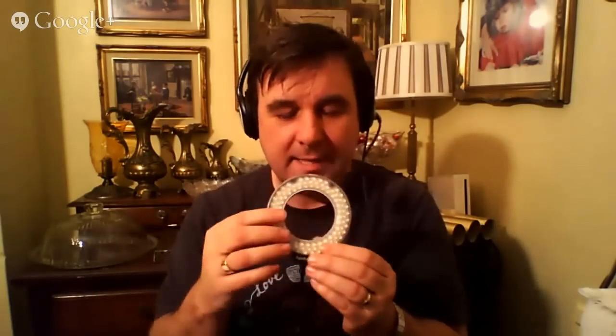First of all, what is it? This is a LED ring flash which is primarily designed to work with macro photography. This is the little beast here - you've got 100 LED lights and then a little power and control pack which goes into your camera and can connect and fire via the hot shoe.